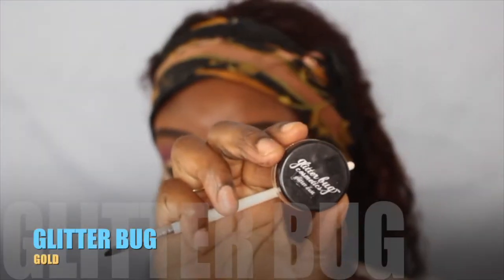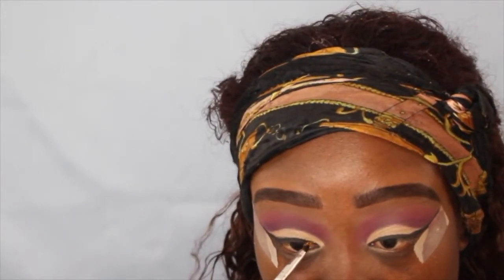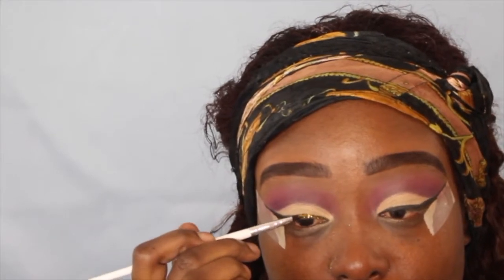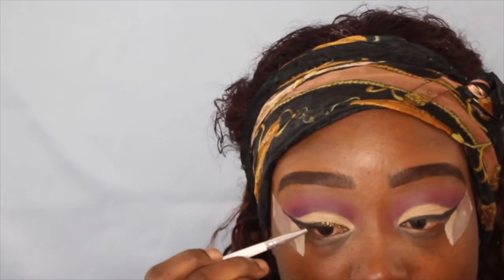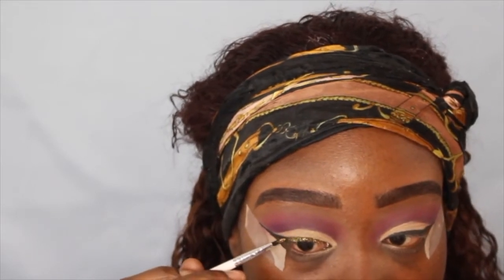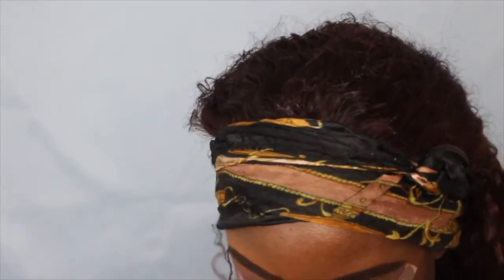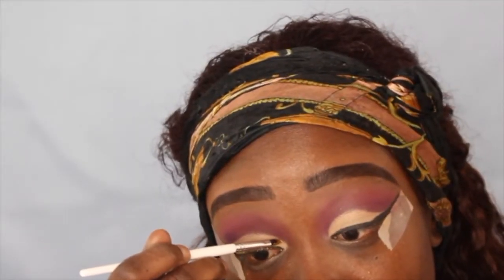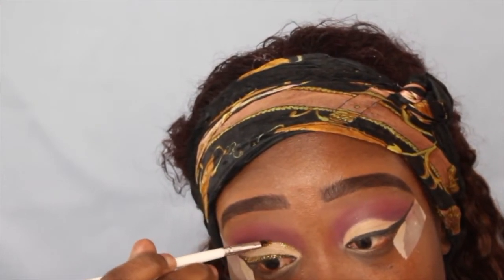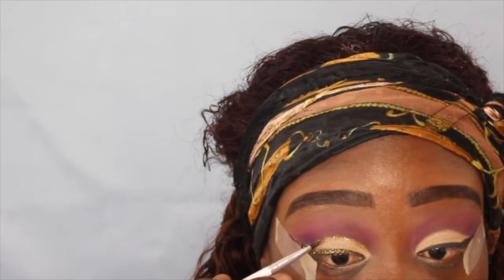Afterwards I'm going to wet my brush and go into this Glitter Bug — got it from Amazon — in the color gold. I didn't have glitter glue so I just used the spray, sprayed it on the brush, dipped it into the glitter, and tapped it onto the same place I put my eyeliner, right on top. Then I'm going to put it right at the crease where I put the concealer and that other color, and connect the two ends together.